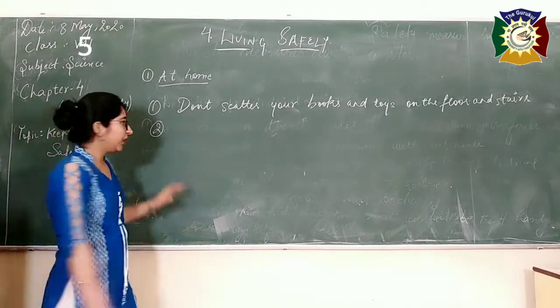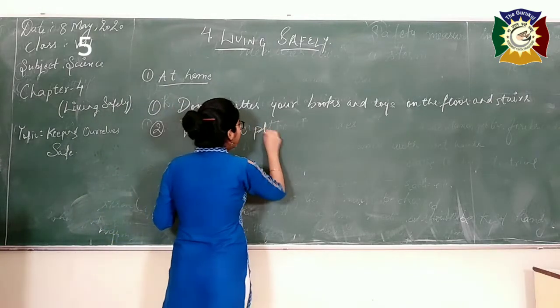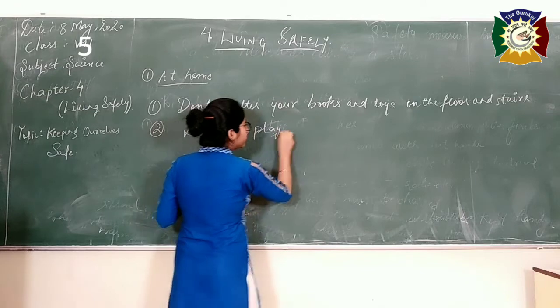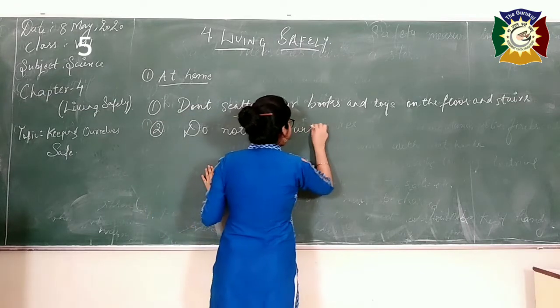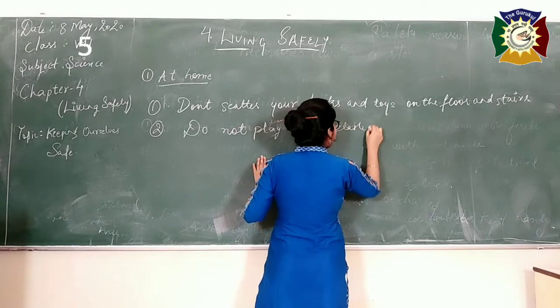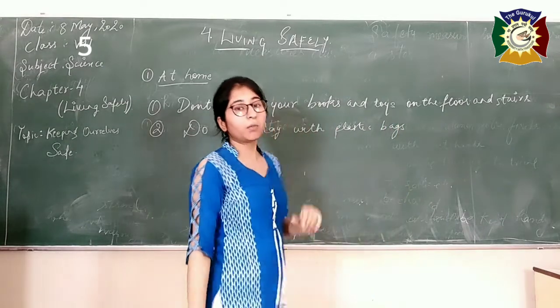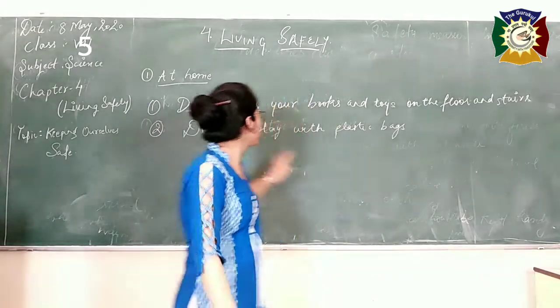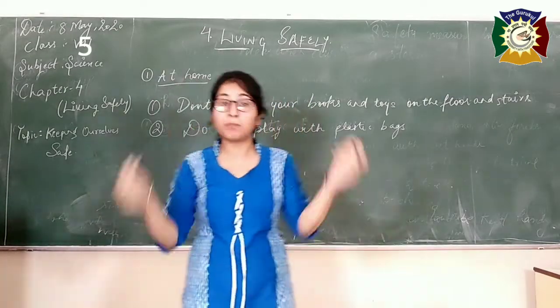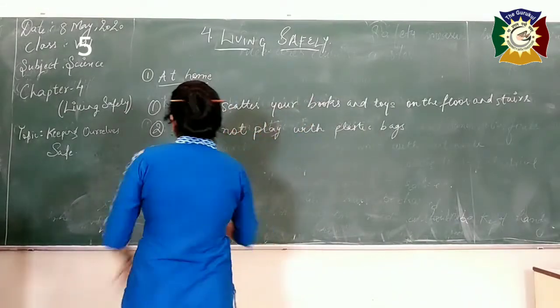Do not play with plastic bags. Never play with plastic bags on your face. This precaution is important because if you play with plastic bags keeping them on your face, it may suffocate you. Never ever do this.